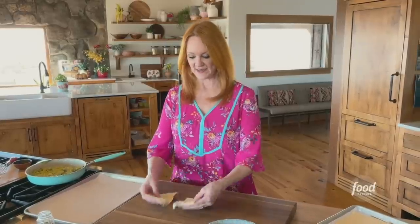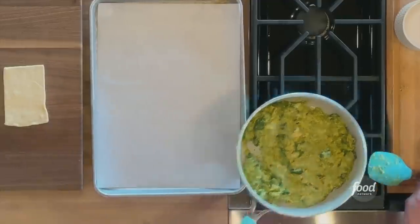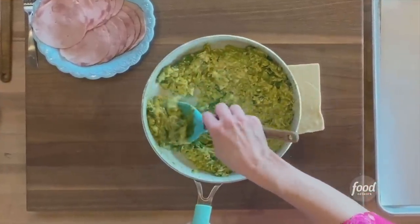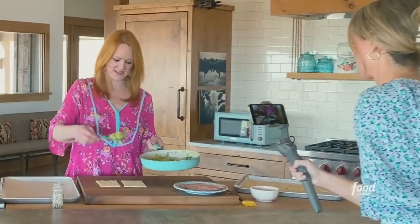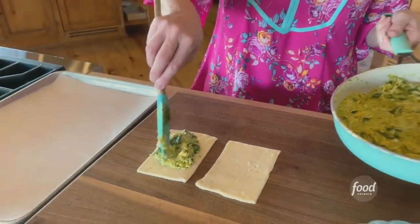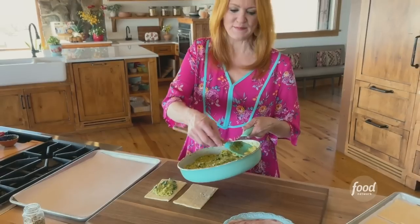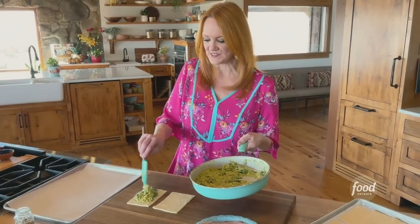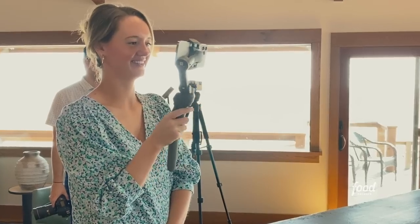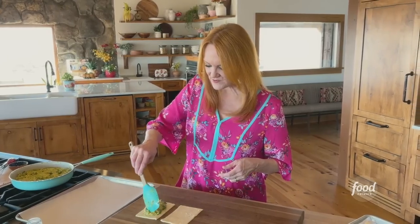I'm using store-bought puff pastry, which comes frozen. I thawed it overnight and then cut it into rectangles. I grab approximately one-sixth of the egg mixture and get it right in the middle. If you have time, you can let the mixture cool just a little bit, but we never have time for such things. Just leave a little border around the edge.